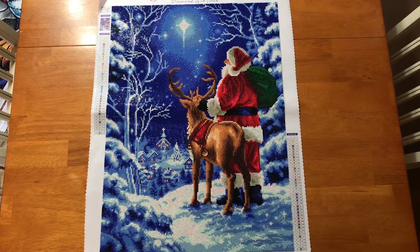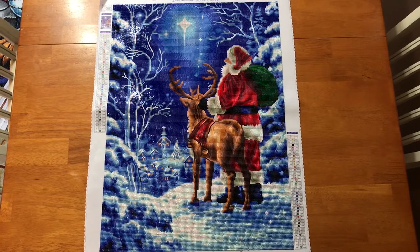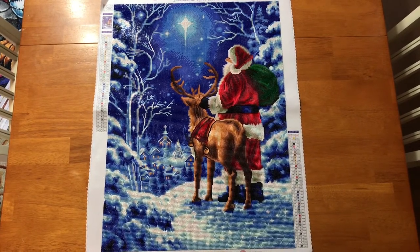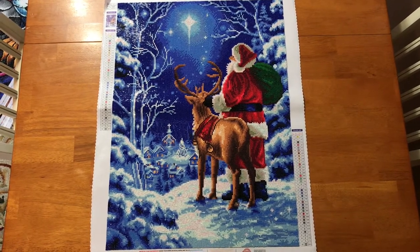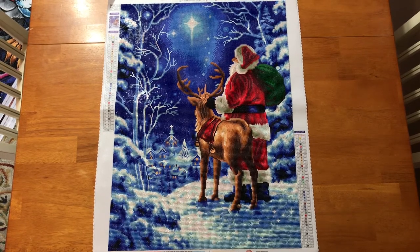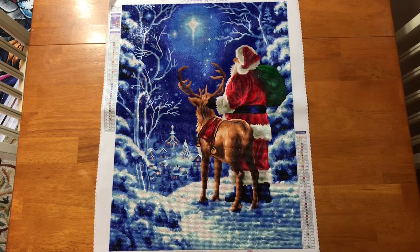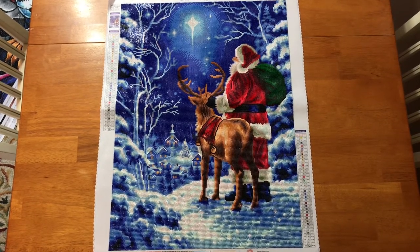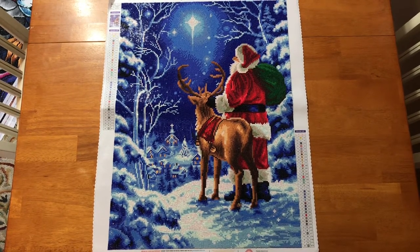Hey everybody and welcome back to Coffee with the Moms. It's Nicole, and normally when I have a diamond painting video for you guys it is normally an unboxing, but I got out all of my finishes from over the past year or so and I just wanted to show you guys what they look like. These are all from Diamond Art Club, so if you were on the fence about ordering from them, you can now see the finished quality, and I will let you know in this video if they are available and at what price.